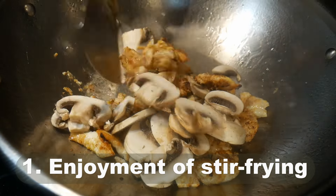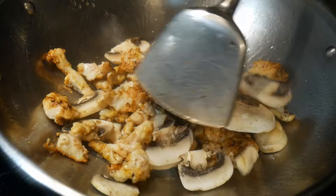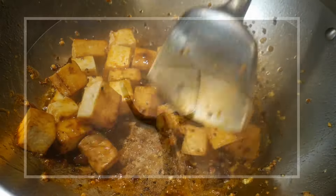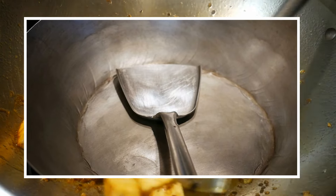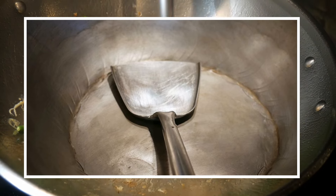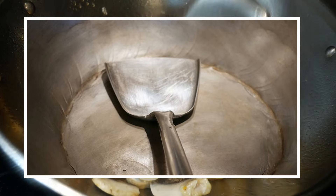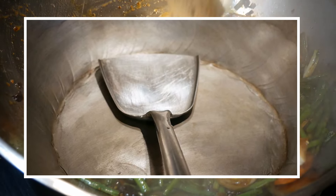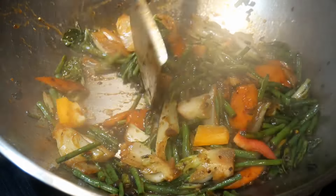First of all, it is much more fun to stir fry with a wok spatula. The wok spatula has been designed over a long history of stir frying in China, so it is a tried and tested utensil for stir frying. It makes stir frying far more fun, and if you don't have one, you miss out quite a bit.